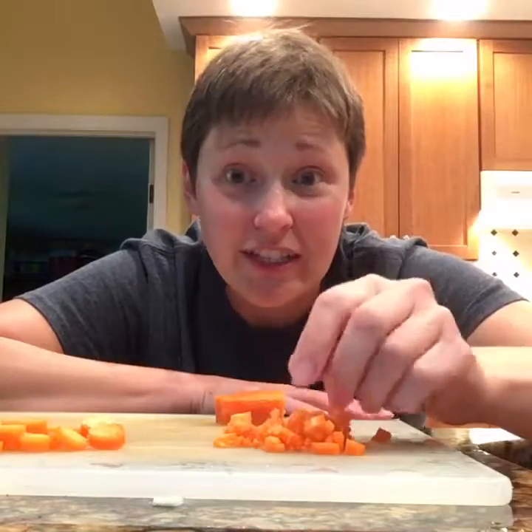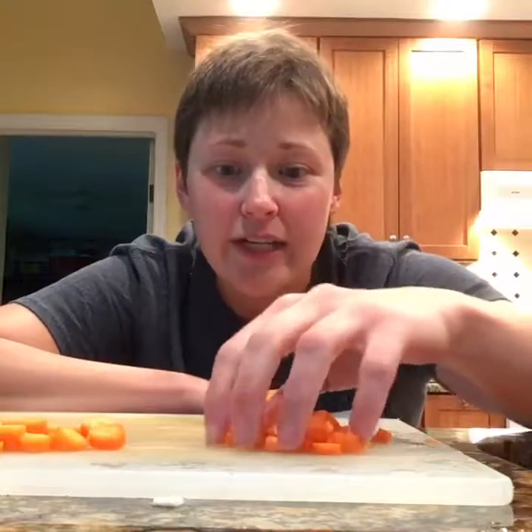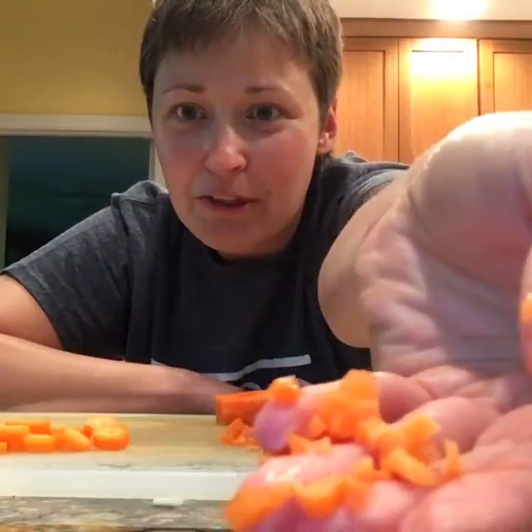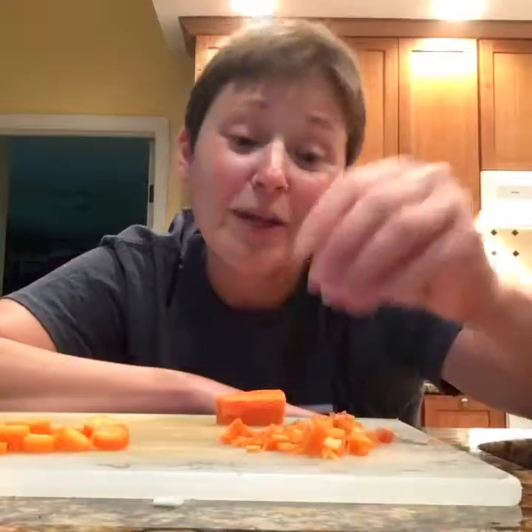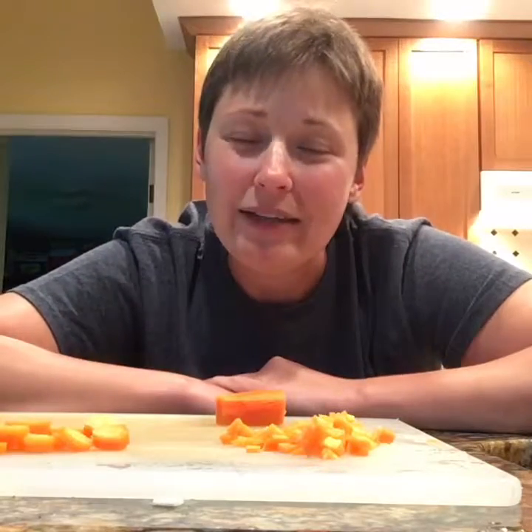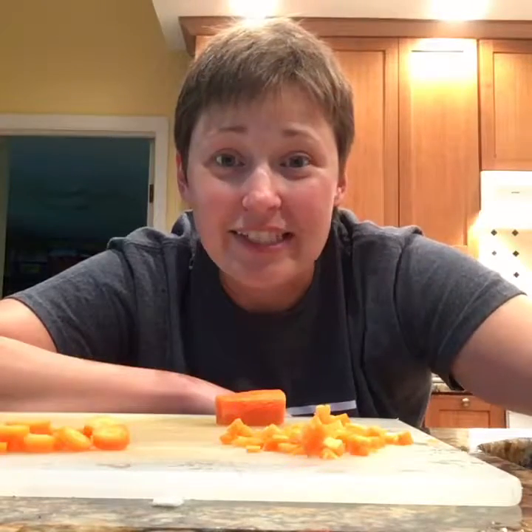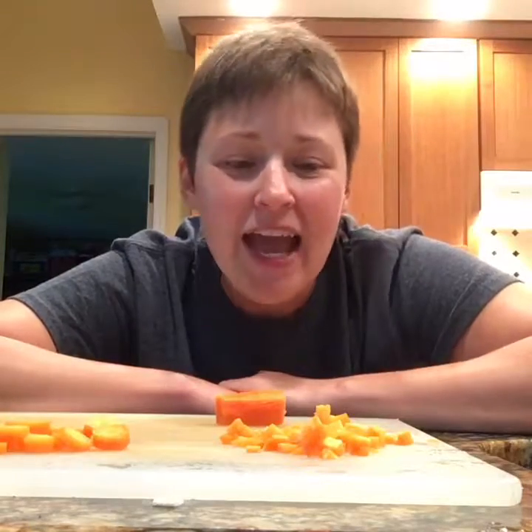My favorite way to use carrots is actually in place of sugar. When I'm making a tomato sauce and it calls for a couple teaspoons of sugar, I'll substitute it — I cut the carrots up really finely and substitute about a quarter cup of carrots for roughly a teaspoon of sugar. It adds natural sweetness without adding extra calories — who wants processed sugar if you don't have to have it?